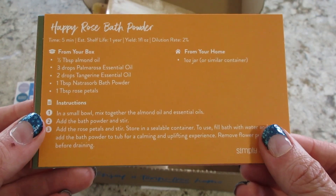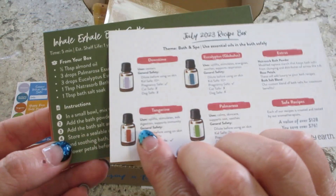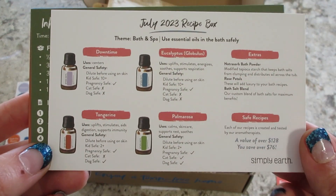Next, we have Happy Rose Bath Powder. It doesn't continue on the back. That one's a short recipe too.